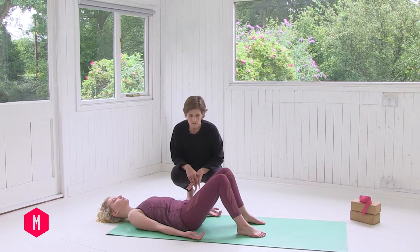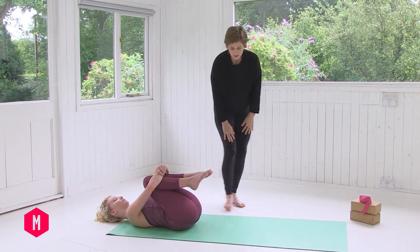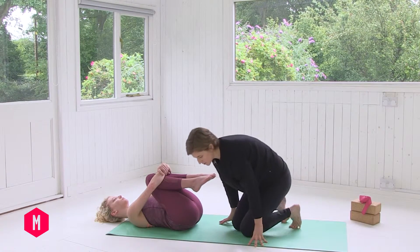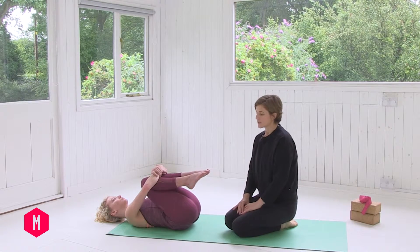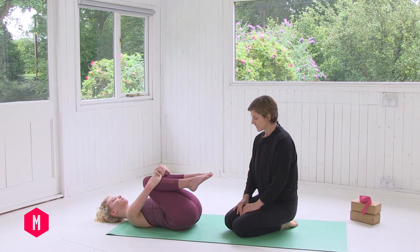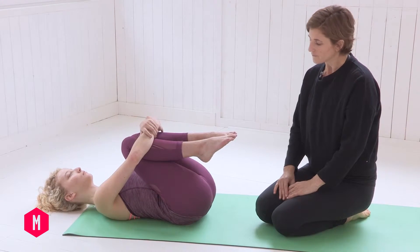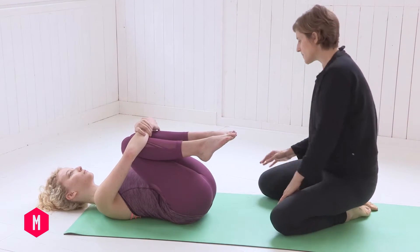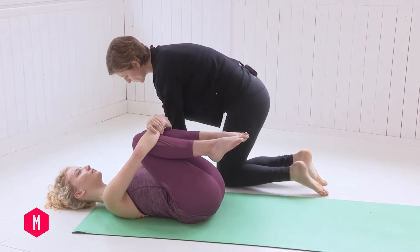Then you can bring the knees into the chest. As you breathe into the chest, just notice that the relationship of the spine changes as you bring the knees in. Start to allow, as the breath starts to become more present, allow the weight of the spine to invite change. So rather than one big bone of the spine, you have many segmented pieces of vertebrae and you can breathe in and around those vertebrae.